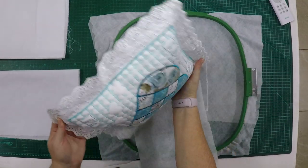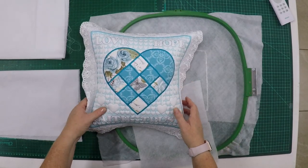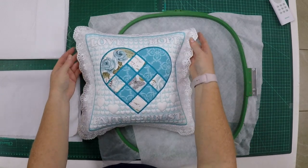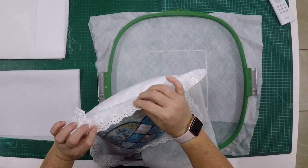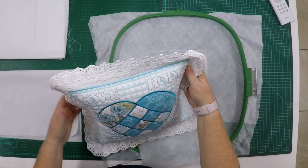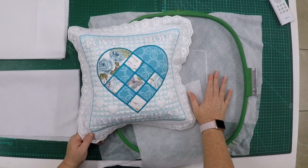Nothing is store-bought except for the fabric we're going to use in this pillow. What you will need is to hoop water-soluble vilene, because we want the edge to be nice and smooth and very thin — consisting only of fabric so that it's soft like store-bought lace. You will hoop two layers of water-soluble vilene.